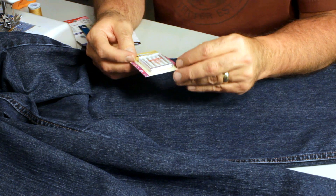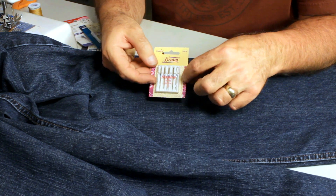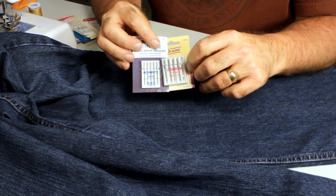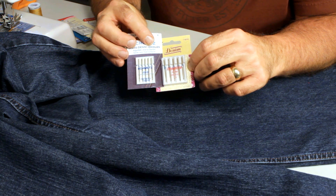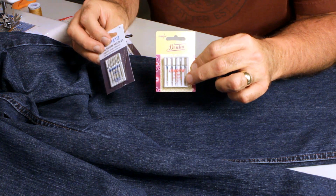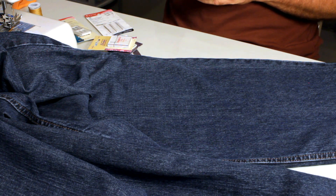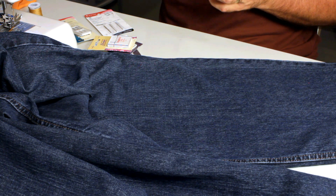This Dritz needle only came in size 16 with three per pack, but it says 'jeans needle' — look for either 'denim' or 'jeans' on the label. I also picked up size 18 Viking needles at a Joann store to counter my supply of all size 16s. So that covers the needles and thread you need — now let's get the jeans together and get them cut.